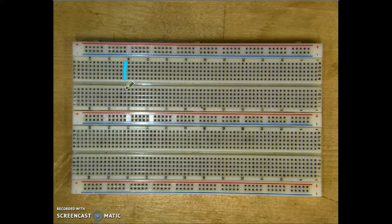Same thing down here: we connect this one, it's connected to this, to this, to this, and to this. However, they are not connected across the channel.